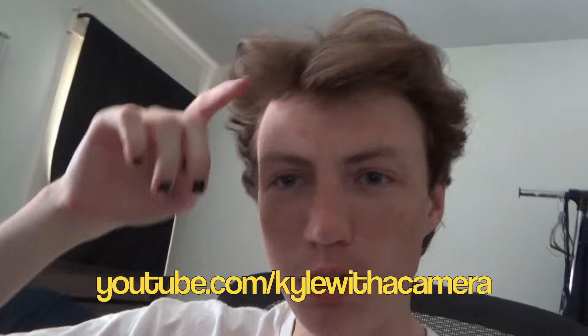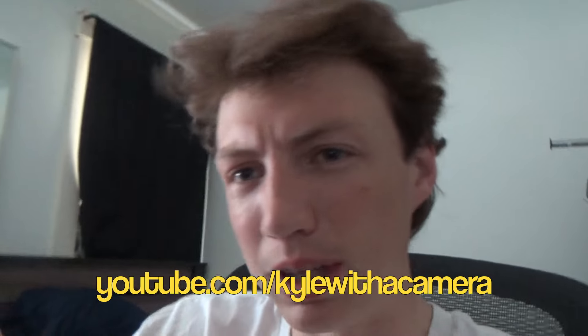Thanks for watching. My YouTube is Kyle with a Camera. If you saw this on Instagram, go follow me there. Goodbye.